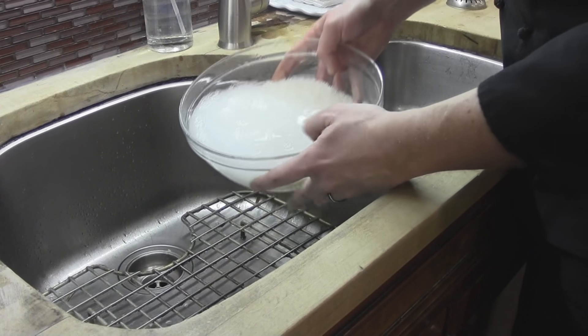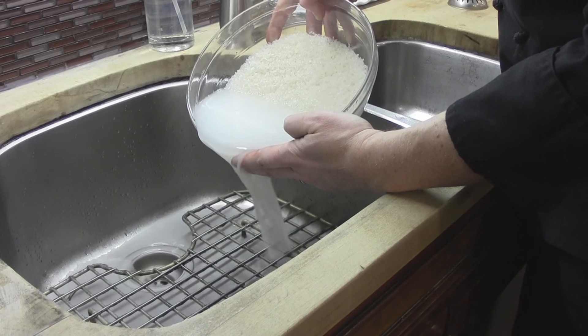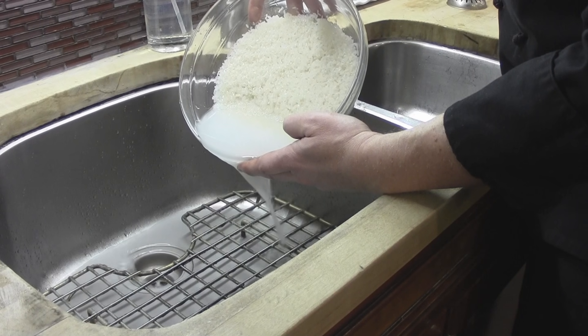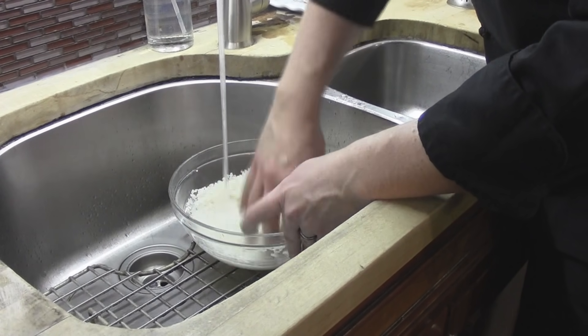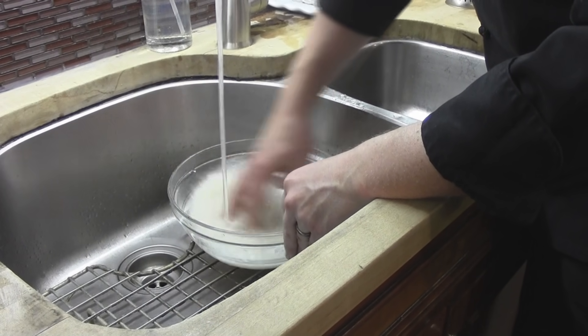Once the bowl is filled up, we're then going to just gently pour out the water until we get all of that out. And then we're going to repeat that process about three times, and we're going to keep doing this until our water is nice and clear.